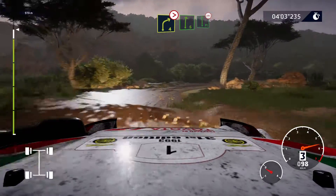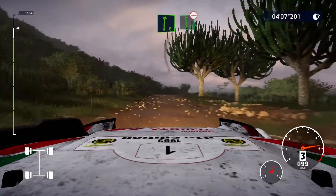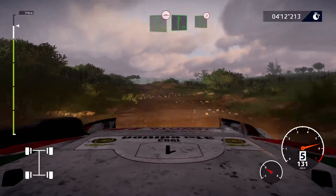And right 6, into flat left, bumpy, into flat right, into flat left, bumpy, tightens.